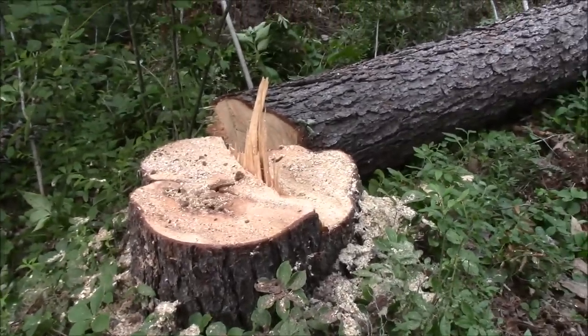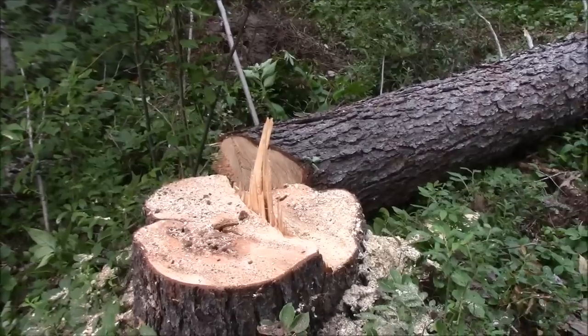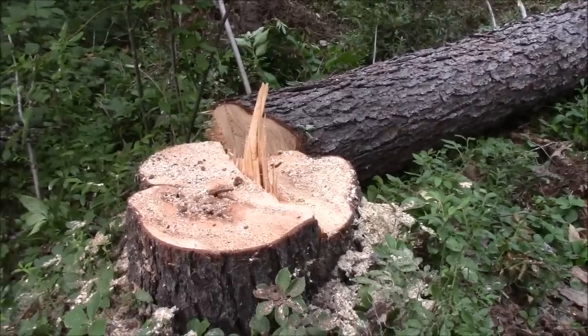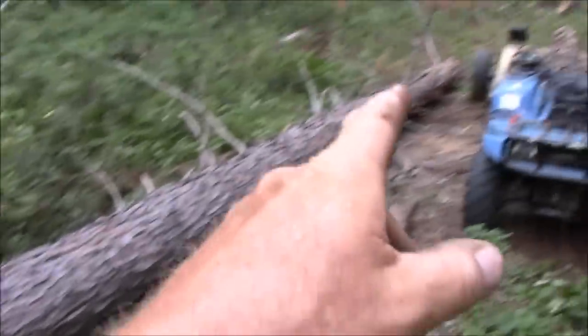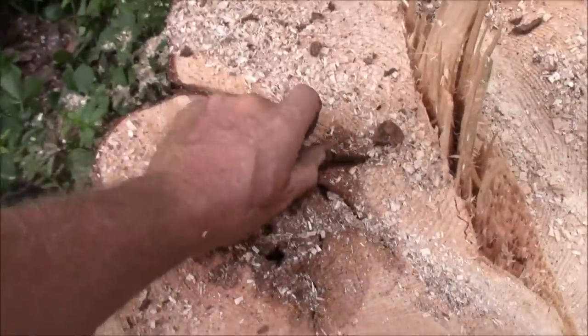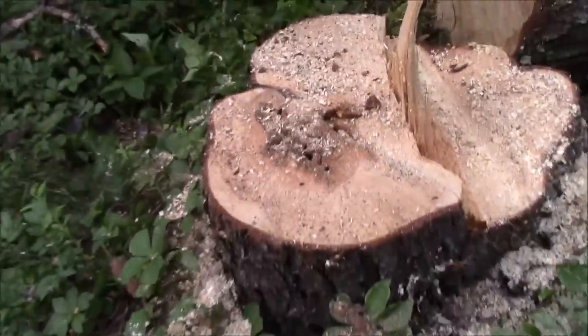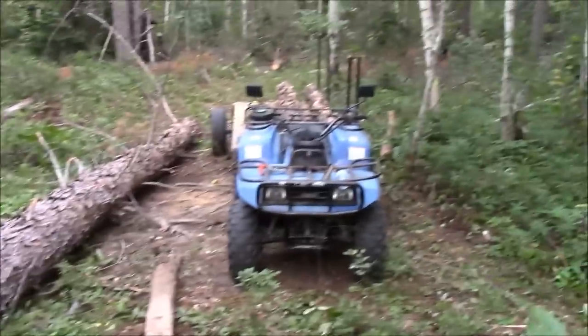A neighbor needed a 16-foot 6, 4x6 for a beam in their house. So we took that out of a smaller one. This one has been dead for a while — you can see it's got rot inside, so it would have blown down anyways and broke. We harvested it, we dropped it down. We have two on there.